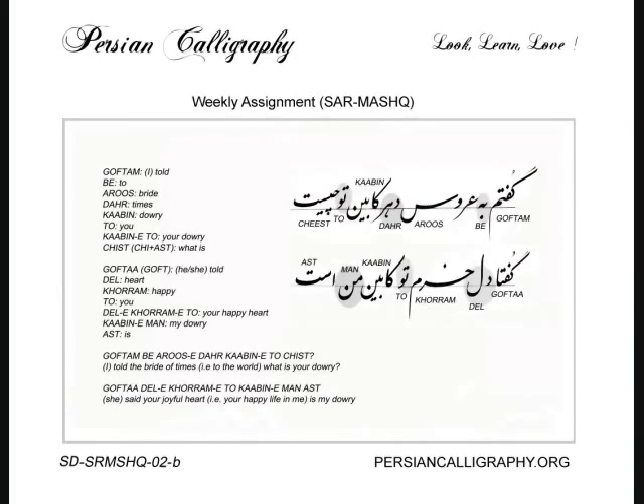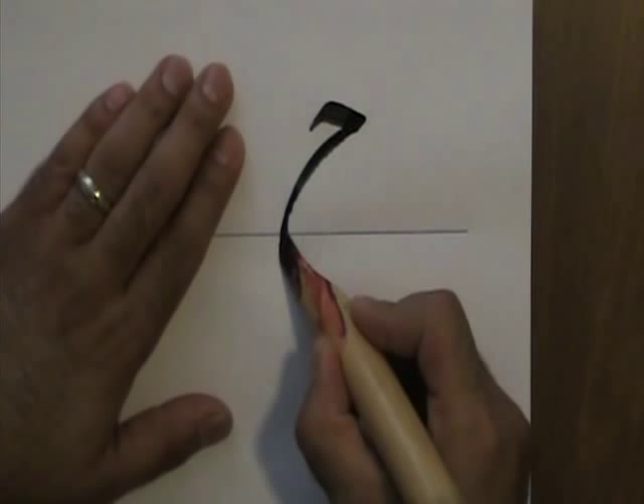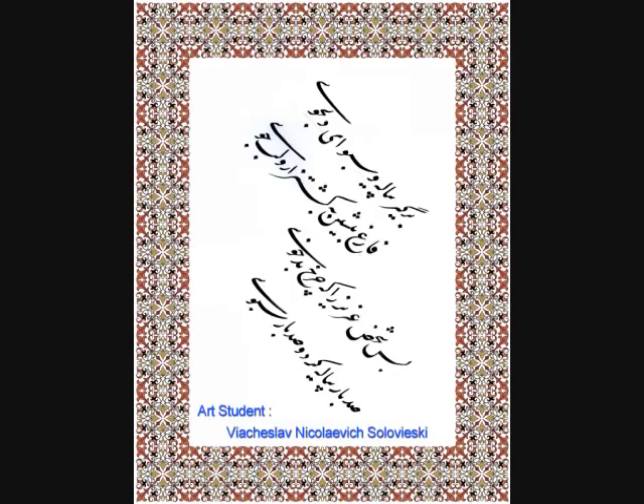Each and every technique is shown through live video streaming using a large-sized pane. The final project is a custom-made lesson for the art student — it is the student's favorite quote or poem, and the art student writes it on paper and frames it.